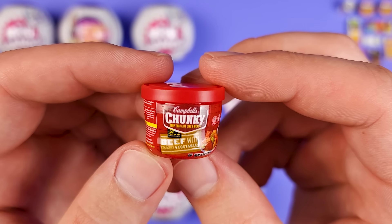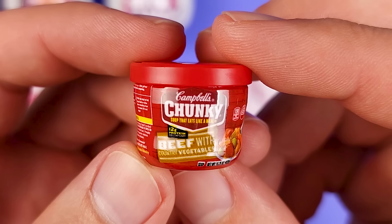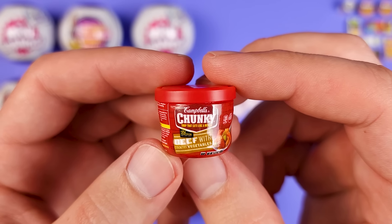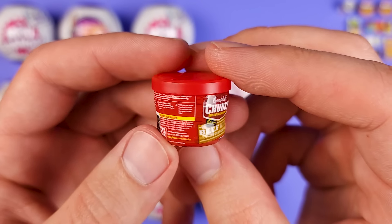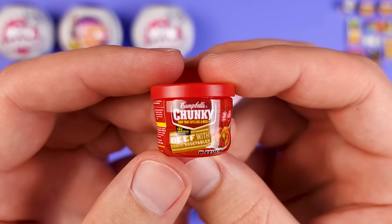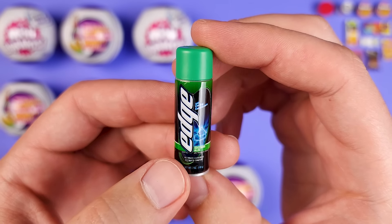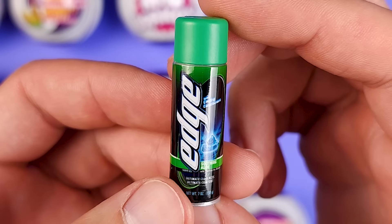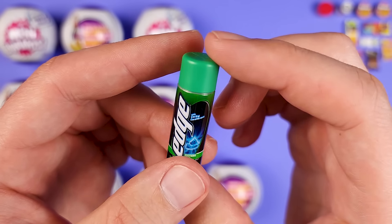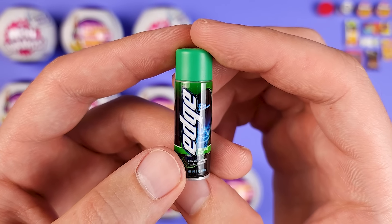This is another Campbell's product — this time it's the Chunky series. It's beef with country vegetables. Not a big fan in general of canned soup or stew, but as a mini, it looks exactly how you see it on the shelves. Oh, look at this — we have more hygiene products. This is the shaving cream from Edge, or rather the shaving gel. It's the green one. Something tells me there's going to be other types in this particular series.